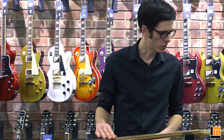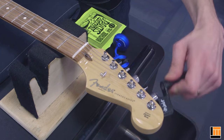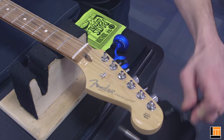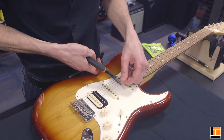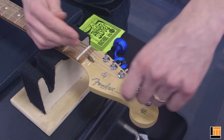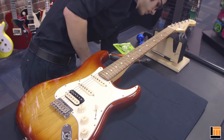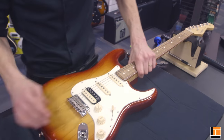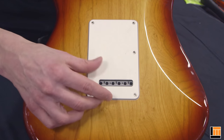The first step is to remove the old string. Start by winding all the tension off. You never want to cut a string under tension. Remove the old string and feed it out.